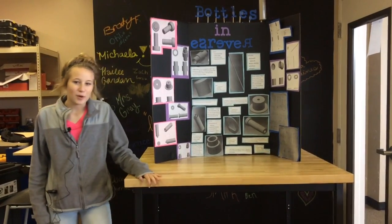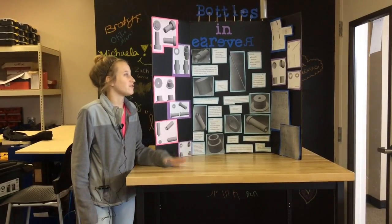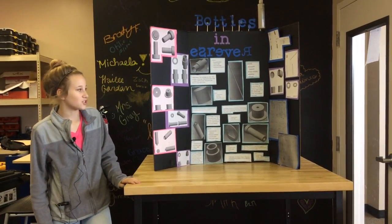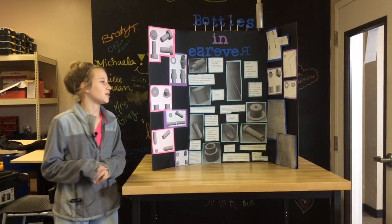I basically took apart a bottle, dimensioned every part and everything in between. In the top right corner is the exploded view of the assembled part and all the parts list. Around the board is pictures of the part on top, front, right and isometric view.